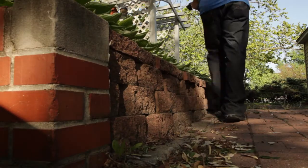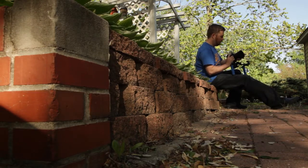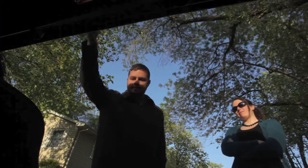Once you've done that, you can achieve any range of angles without having to prop the camera up with items from your camera bag. You can get straight up in the air, pointing down at feet, whatever you need. And it's also nice for getting the popular Tarantino trunk shot.